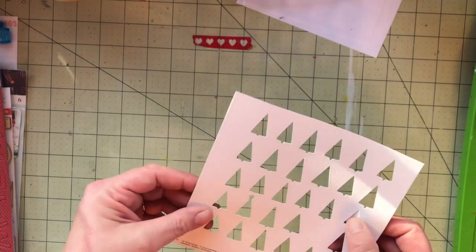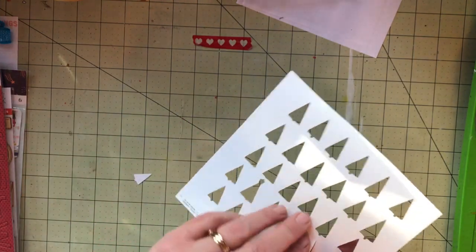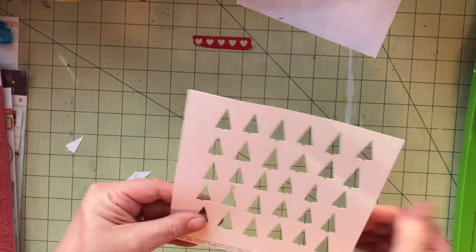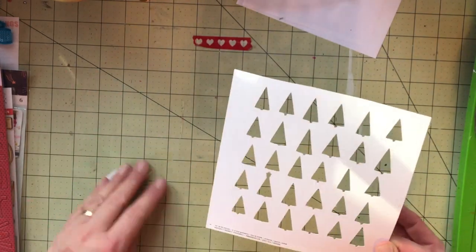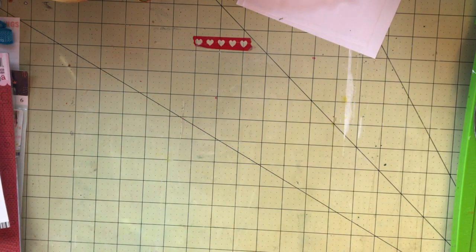And these are the cut files for the month. I don't personally own a Silhouette, Cameo, Cricut, or anything like that to cut cut files, so it was very nice that she included these in my kit so that I can still enjoy them.